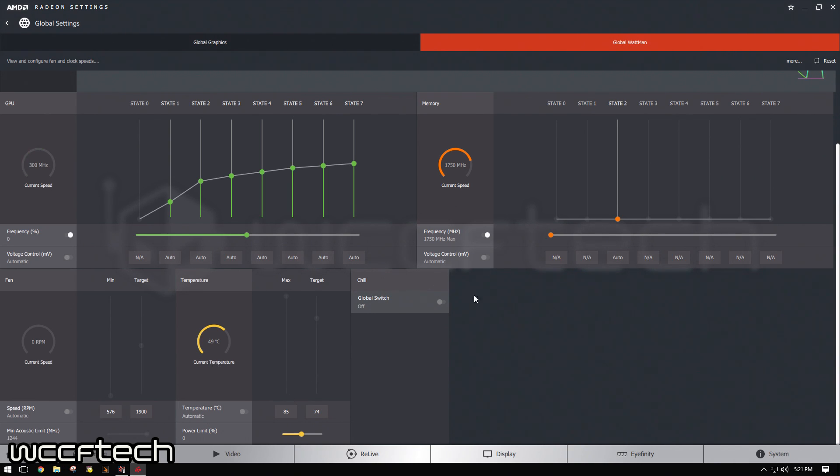1750 on the memory. Power limit — we're not actually going to have to adjust this this go-around. The last time I showed you how to adjust the power limit. All we're going to do this time around is focus on not even the frequency. I've got it in silent mode, which is a lot better for this because I'm going for efficiency this go-around.